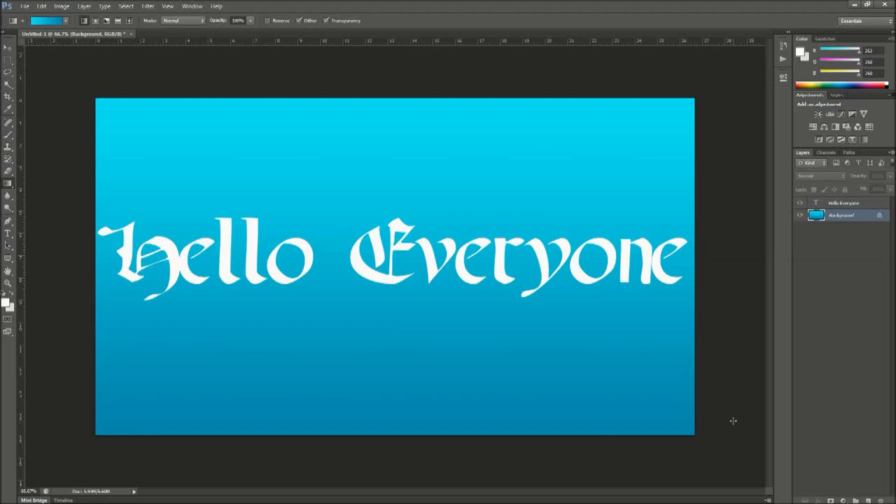What's up everyone? It's OneSource again. I'm just bringing you another kind of tutorial video. In this video I'm just going to be showing you guys how I made my logo. Basically I'm changing my logo because I think my old one sucks, so I'm trying to make a better one. I hope you guys enjoy the video and thanks for watching.